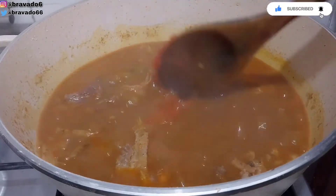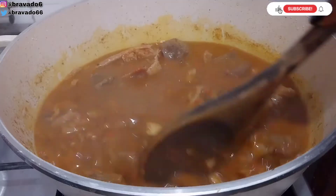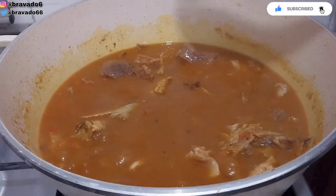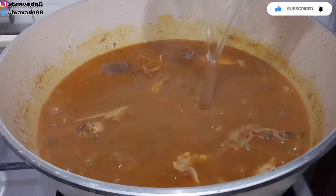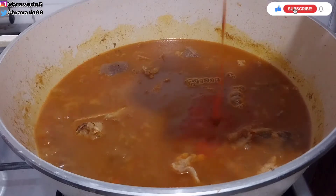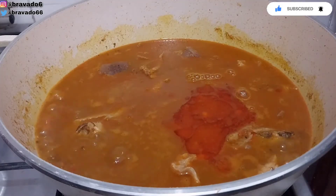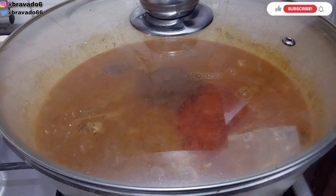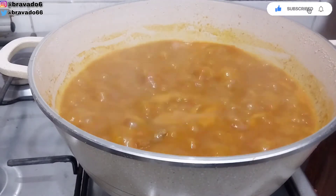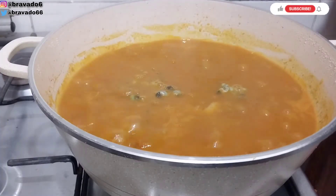I'm adding fresh pepper inside and stirring everything for it to combine. I'm going in with more water because I intend to add more ofe to my soup, then I'll go ahead and add more ofe, cover everything and bring it to a perfect boil. Next up I'm adding my periwinkle and will stir everything for it to combine.